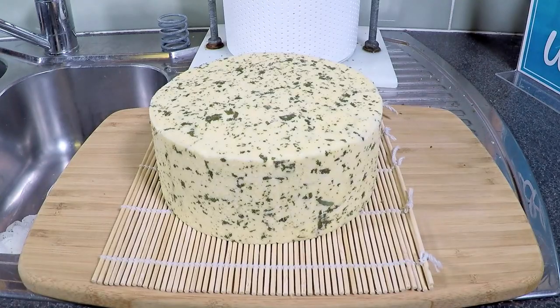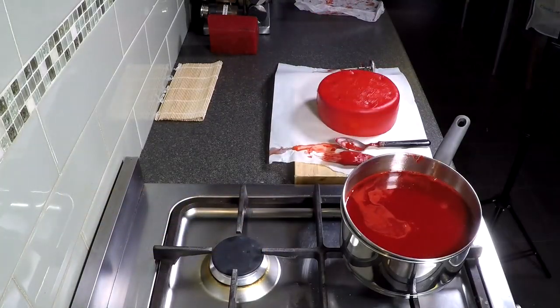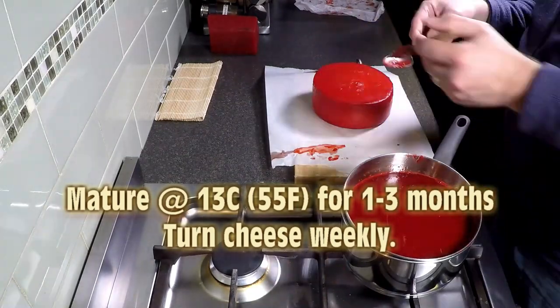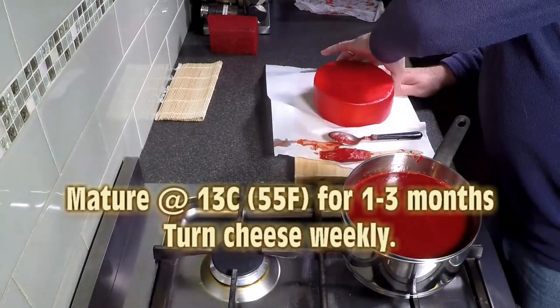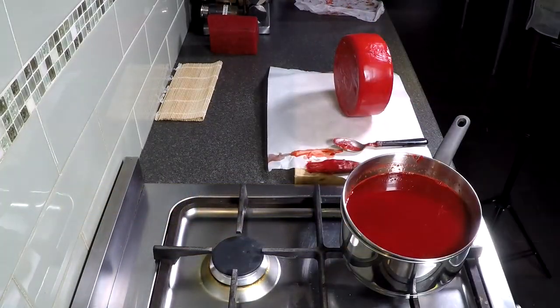It smelled really nice — it had a lovely sage aroma to it. Then wax or vacuum pack it, making sure you get two or three coats on there. Mature at 13 degrees Celsius, or 55 Fahrenheit, for one to three months, and turn the cheese weekly in your cheese cave.